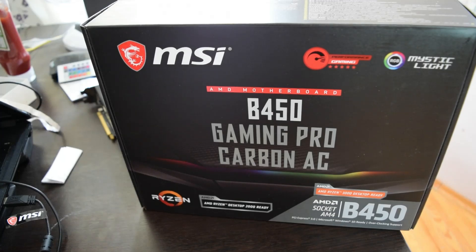Hey guys, Dan the Man here. I've got another unboxing for you guys. That is the MSI B450 Gaming Pro Carbon AC motherboard.